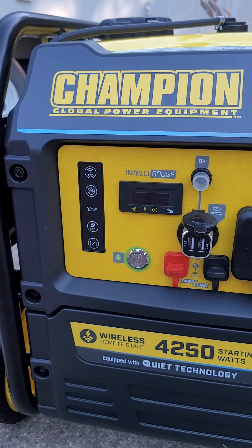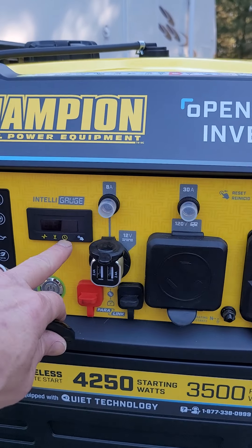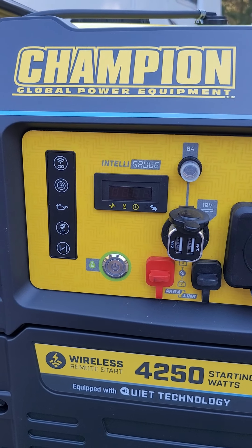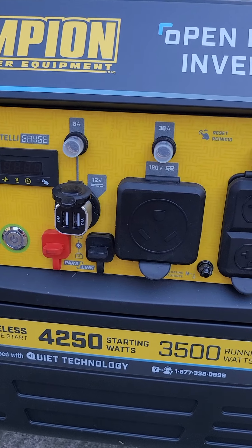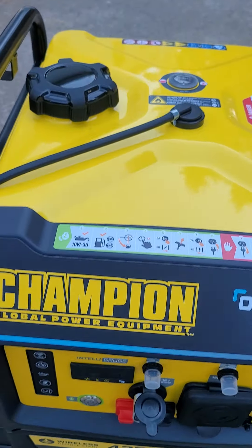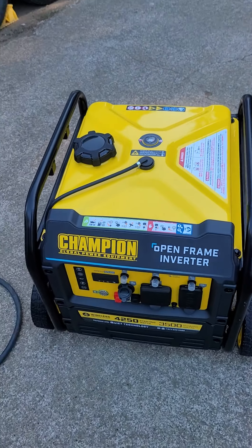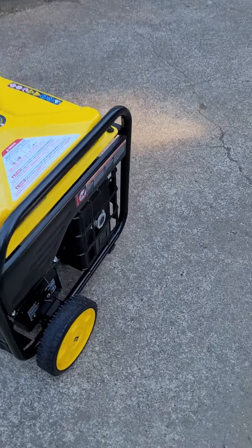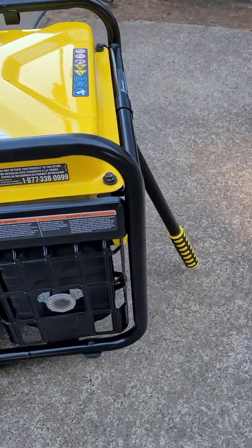It's got a digital gauge for the hertz, the volts, the current run time, and the total time run. It's got a four gallon tank on top with a fuel gauge and supposedly a 22 hour run time. The exhaust has a little spark arrestor there.